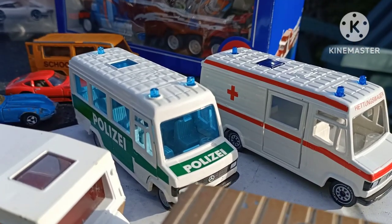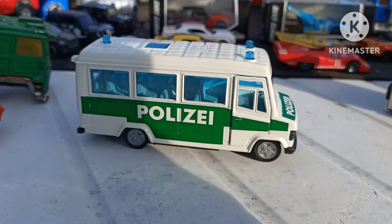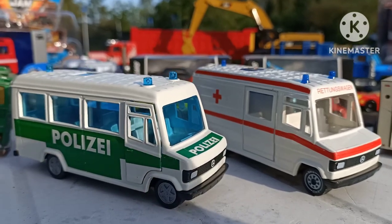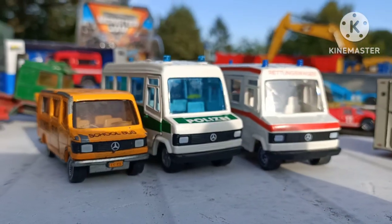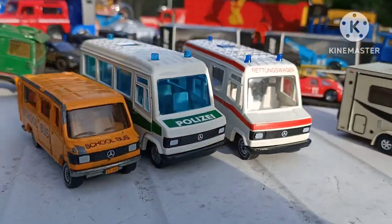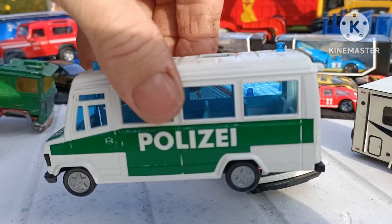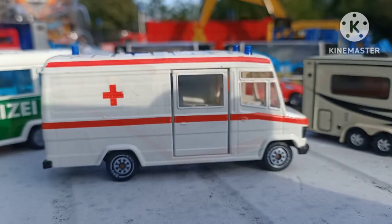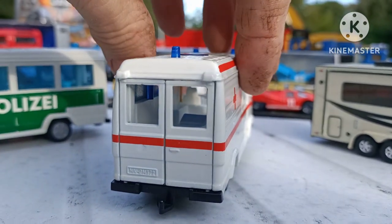A couple of other Siku items. I purchased these two off eBay not knowing completely what scale they were. They're really lovely models but they're a little bit big if you're a 1:64 scale collector. This one has opening doors at the front and also at the rear, full of seats. It's a Rettungswagen with a side opening door and rear as well. You can make out the patient bed in there, which slides in and out.